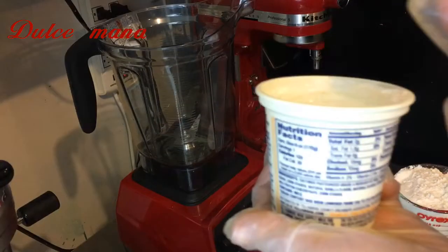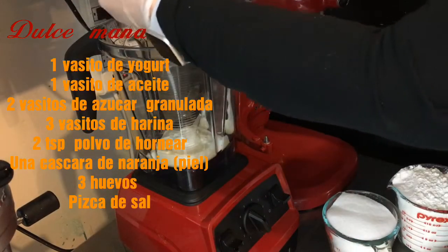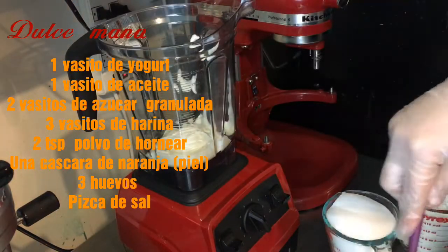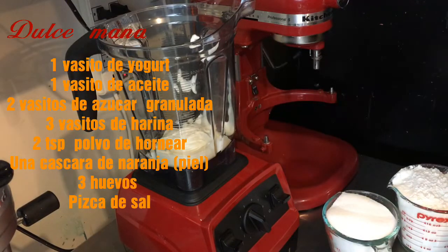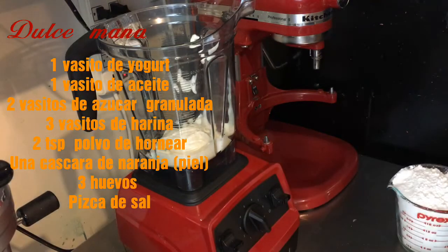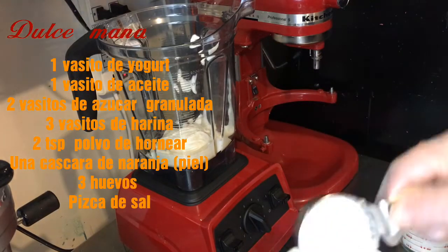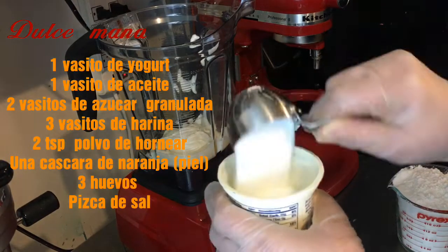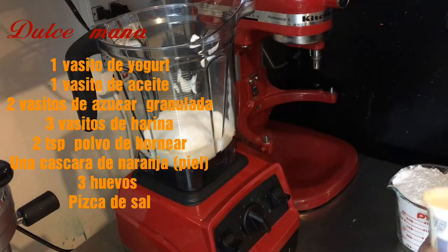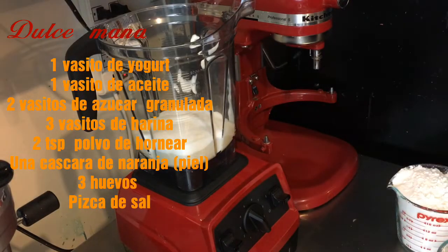Vamos a estar mezclando nuestros ingredientes en la batidora. Voy a agregar un vasito de yogur de los que venden en las tiendas. Esa medida la vamos a utilizar para echar el azúcar, la harina y el aceite — esa va a ser nuestra medida. Vamos a agregar dos medidas de ese vasito de azúcar y una de aceite, que puede ser girasol, vegetal, o del que a ustedes más les guste o puedan conseguir.